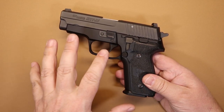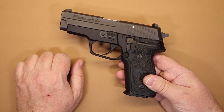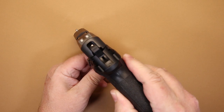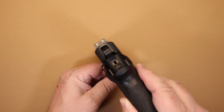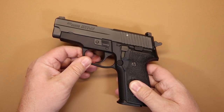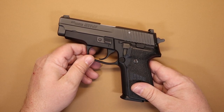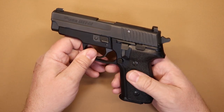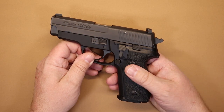It has phosphate-coated parts for corrosion resistance. The Siglite tritium night sights are very good — basically white dots during the daytime and a green glow at night, giving a very good sight picture. I've used this gun many times in both low-light and daytime shooting conditions. It's a double-action, single-action pistol.